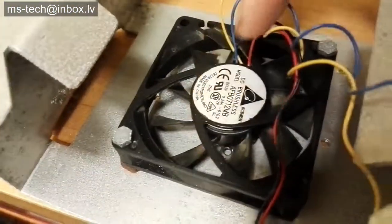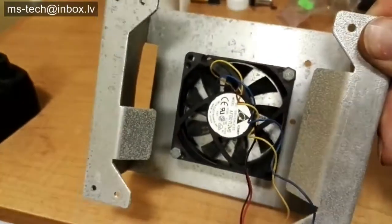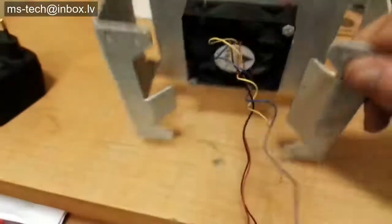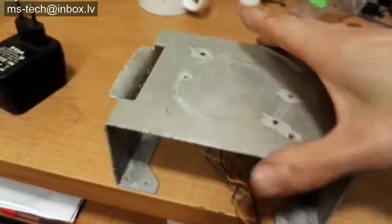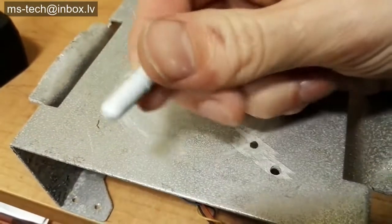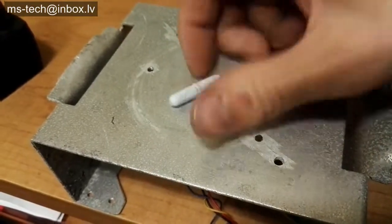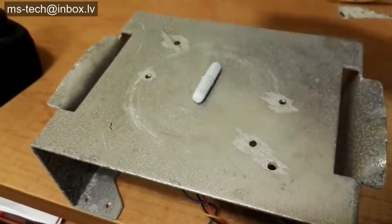The magnets will increase the profile of the fan, so you will need spacers before putting a flat surface on top. The spacers can be anything — I used coins initially. Eventually I snapped off a few pieces of spare plexiglass and glued them to the edges of the fan. Make sure the spacers are higher than the profile of the fan with the magnets glued on.